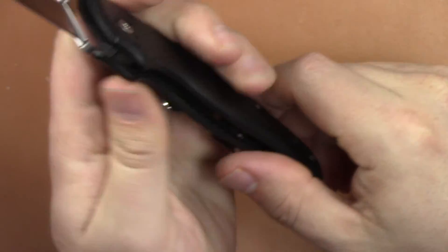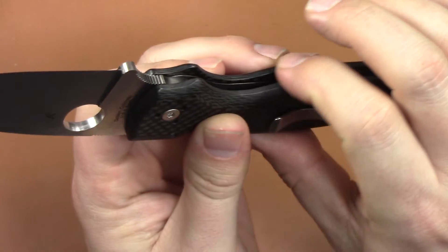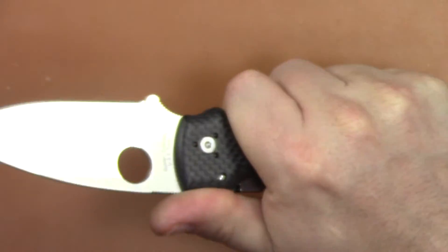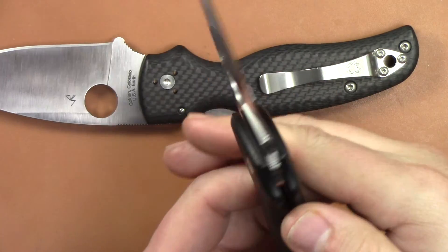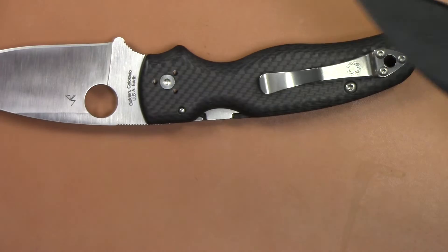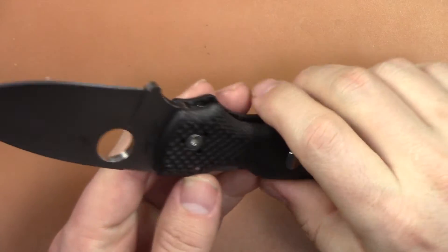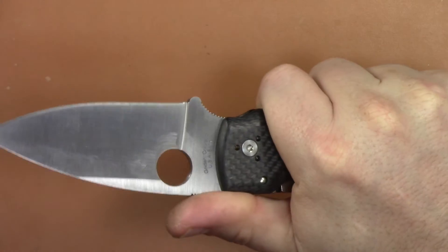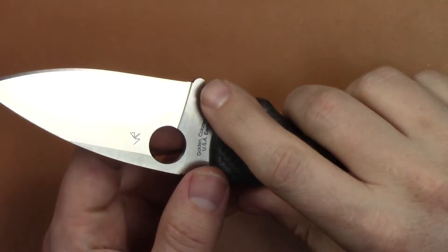One thing I wanted to check: on the G10 model right here it was not contoured very well, so you could feel like a little rough spot. I actually sanded mine down — it was a little rough on the G10 model, kind of hard right there. On the carbon fiber model that's not the case. You won't need to touch anything on the carbon fiber. It's really comfortable in the hand.